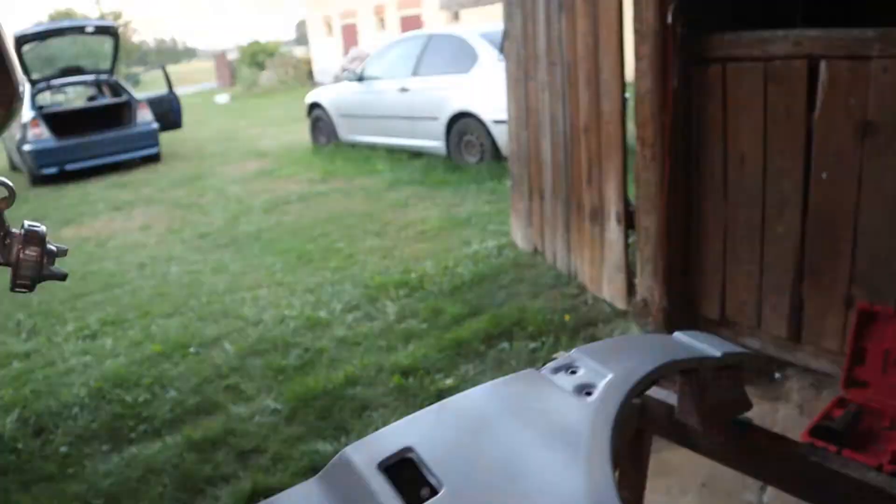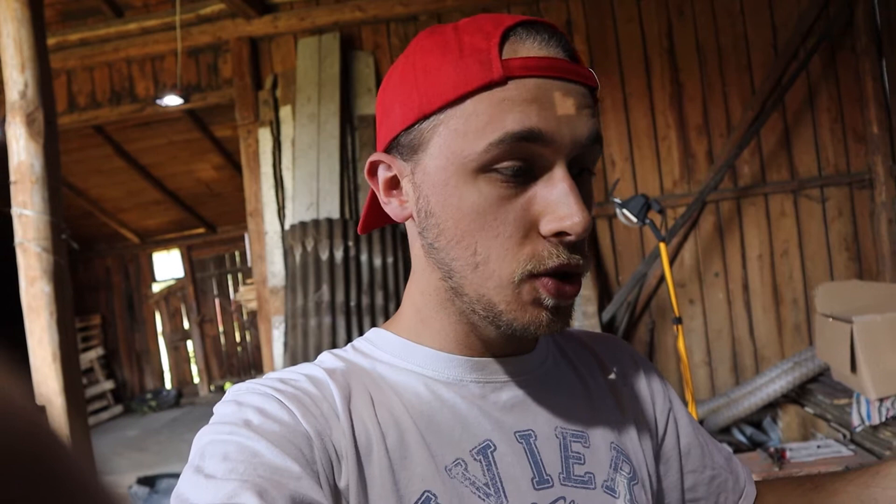Now I'm going to put some body filler on the uneven spots on the fender and sand it smooth, hopefully. Then I'm going to reprime it and start putting the color on.